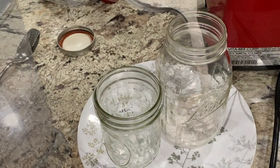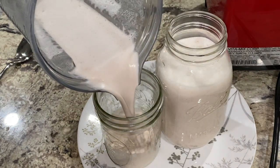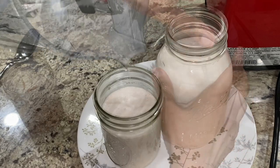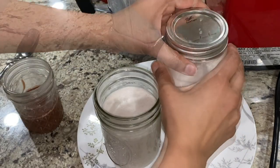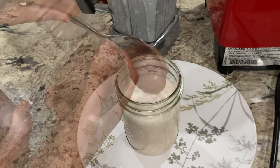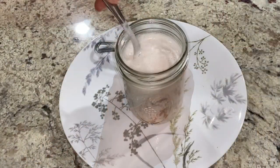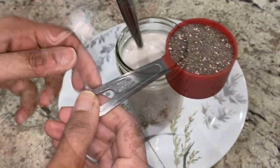Then it's homemade almond milk. I blended one cup of soaked almonds with four cups of water to get about five and a half cups of almond milk without straining out the pulp. I poured roughly four cups into a larger jar and about one and a half cups into a smaller jar. The larger portion will be used for making protein shakes.